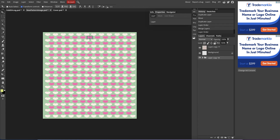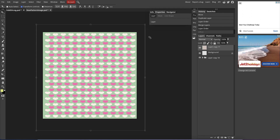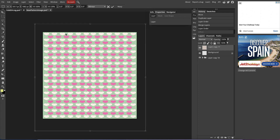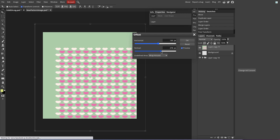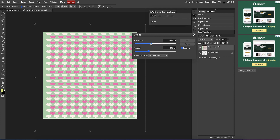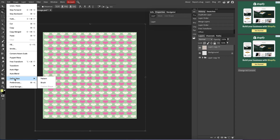Before I create a pattern, I need to do an offset in case it offsets some of my hearts. I'll move things right into the corner, then go to Filter > Other > Offset. I can see where things land — as long as it's wrapped around I can maneuver them. I'll move this back up, adjust so it's horizontal and in between, and I'm happy with that. Then I'll go Edit > Define Pattern and save the new pattern.